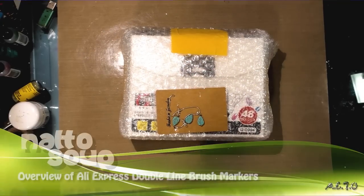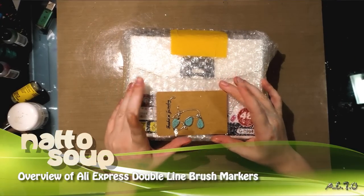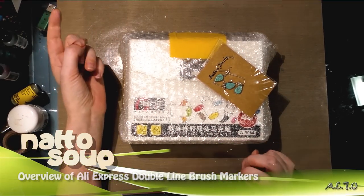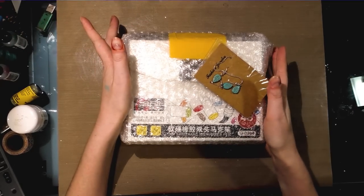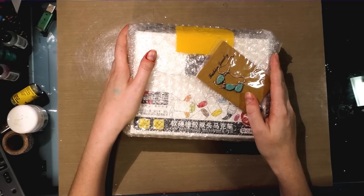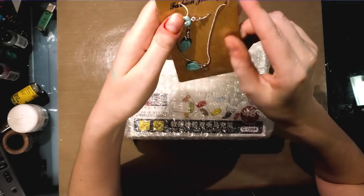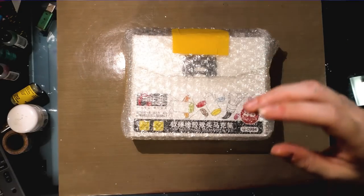Hey guys! So something kind of exciting came in today. AliExpress finally got some brush tip markers on offer and I ordered them a couple weeks ago using the AliExpress app because it has lower prices than the actual site, and my package came in. It came in pretty fast. So I got a couple of things — one of which I ordered, the other one I think is a bonus. The bonus is it looks like turquoise jewelry was sent to me as a thank you. So that's cool. They look really cute — I like leaf motifs.